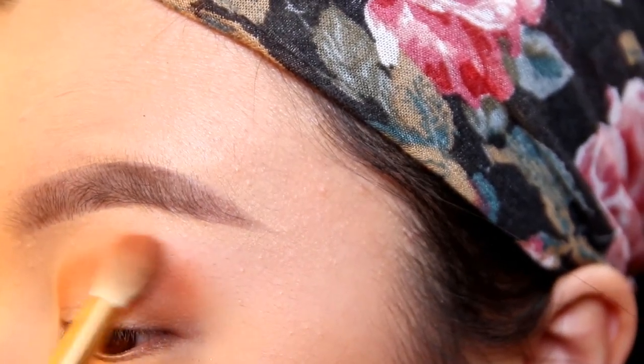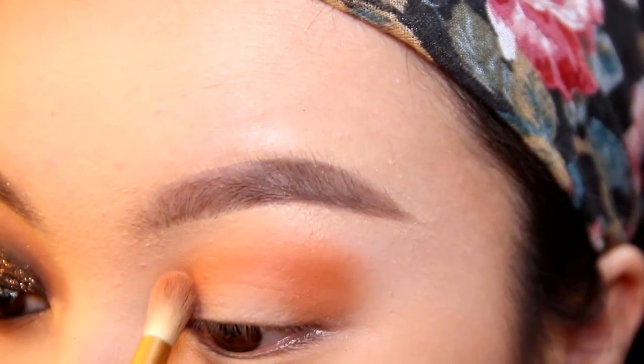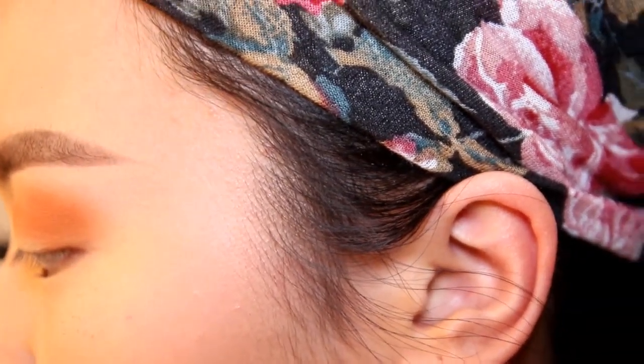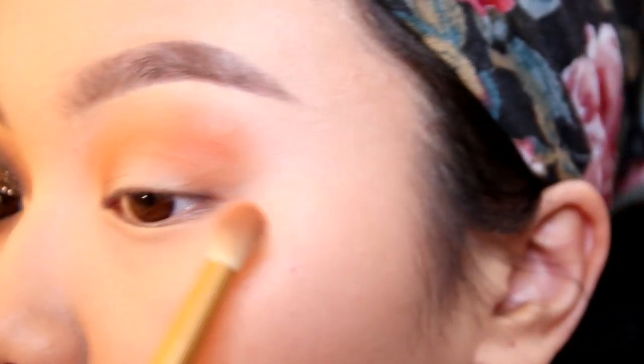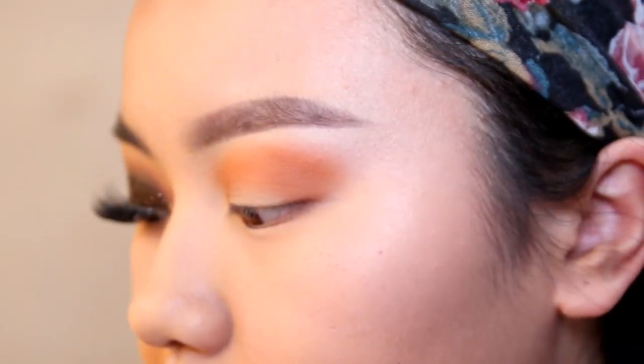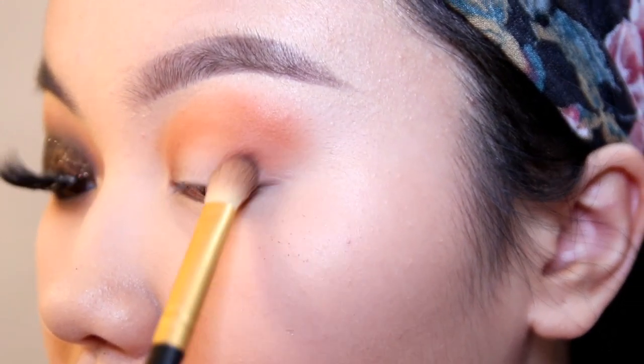With your brush, extend that color up and blend it out, then do the same thing at the inner eye corner. To intensify the color even more, take a brighter, more pigmented shade and do the exact same thing. Now we're going to go into a dark brown — whatever dark brown you have — and bring that down along the outer edge.